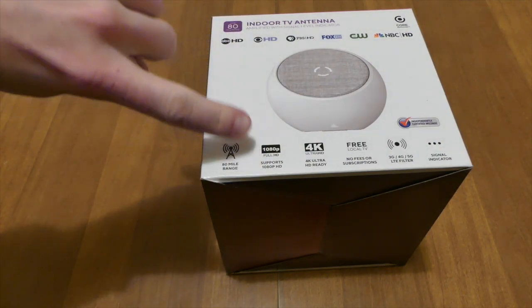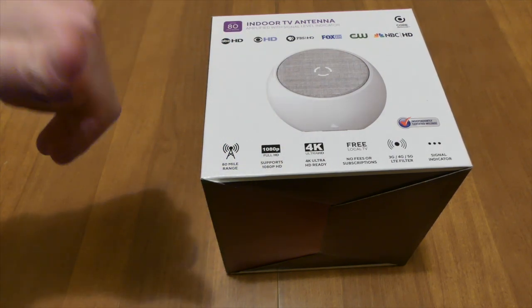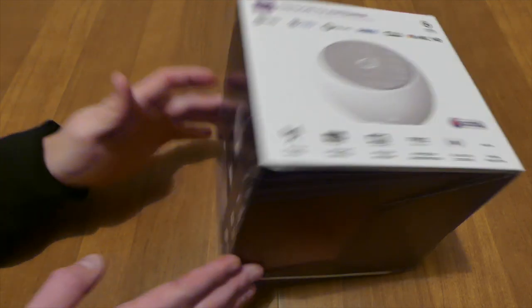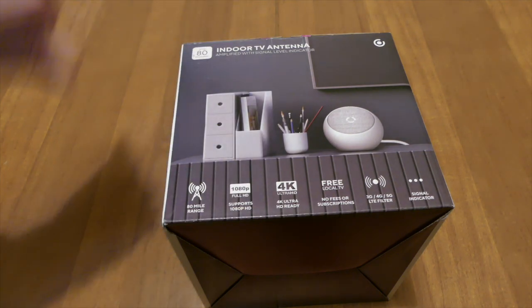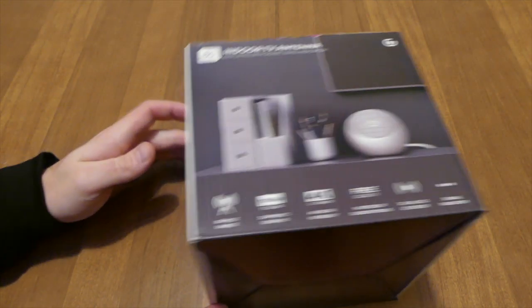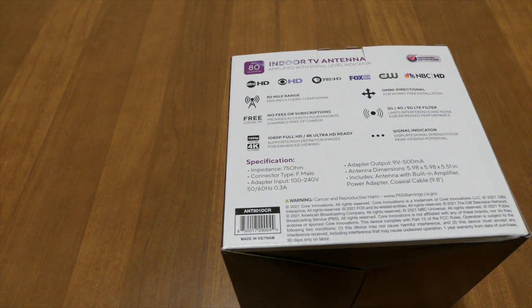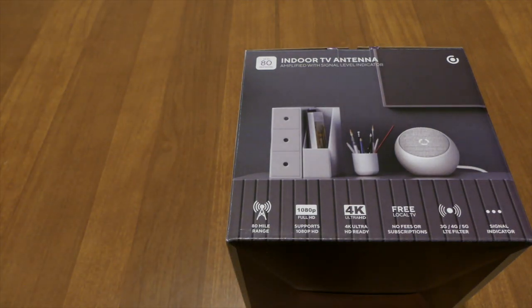It gives you some more information down there. You can do up to 4K Ultra HDTV, up to 3G, 4G, and all that other stuff. On this side of the box there's another picture of what it will kind of look like next to other stuff. Then on the back it just gives you more information that was on the front of the box.